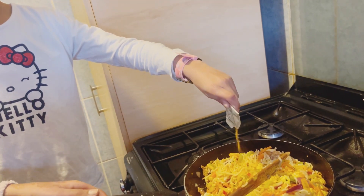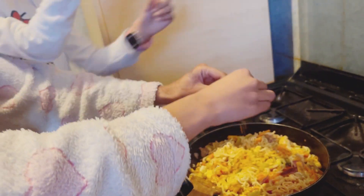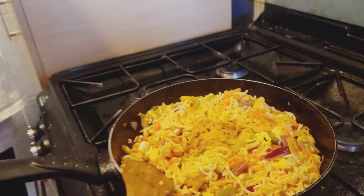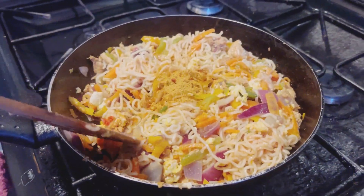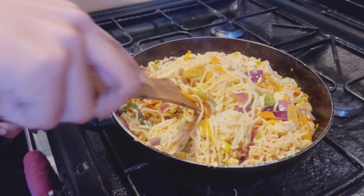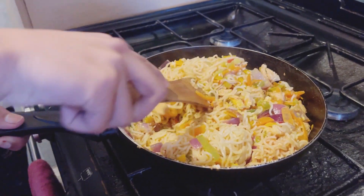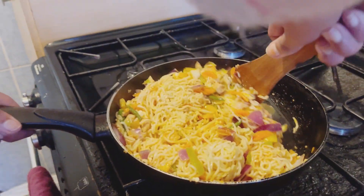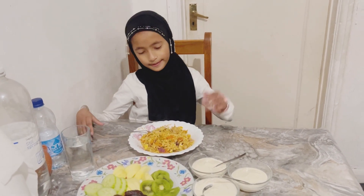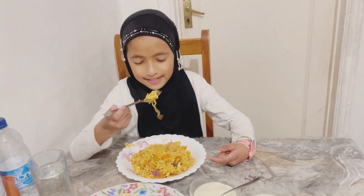So let's pour the Maggie seasoning in. As some of you guys know, it's the month of Ramadan and it's iftar time — that's how you make it!